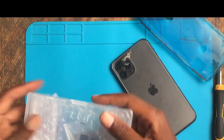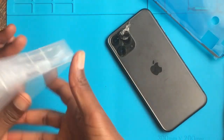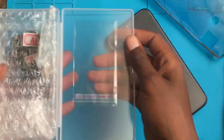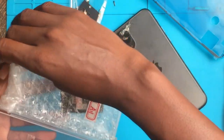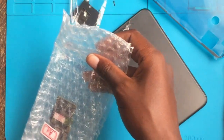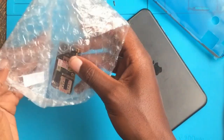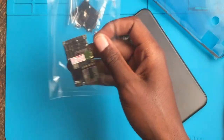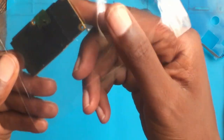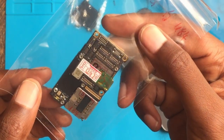I've been buying from the same seller for the past three years. Now let's see what is inside — the shield and the screws — and we got the motherboard. This is a 256GB.